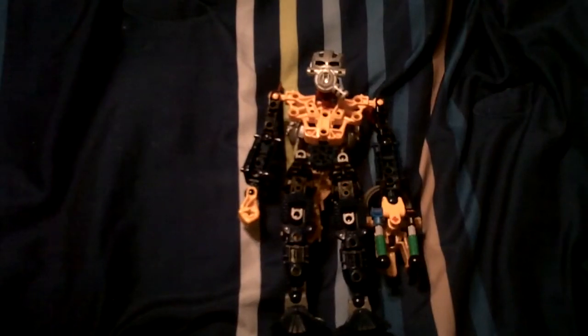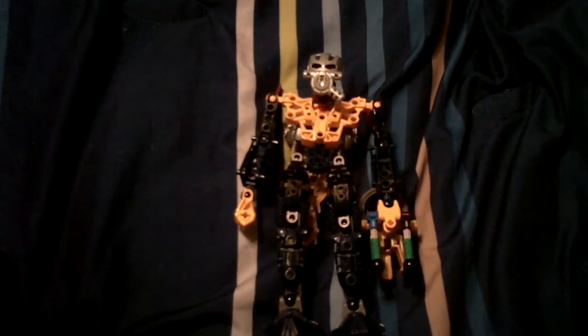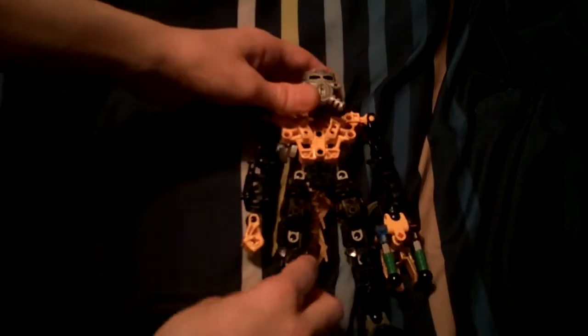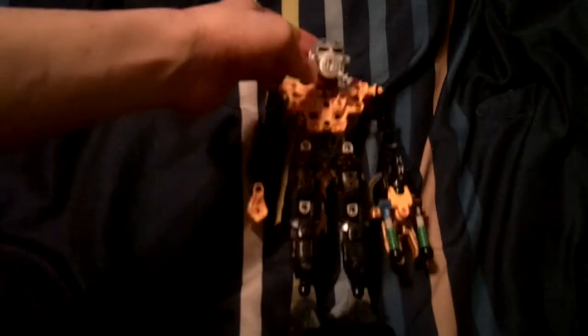Hey guys, it's me again, Pepper3344, with a Bionicle MOC review. Today's review is Toa Pepper.